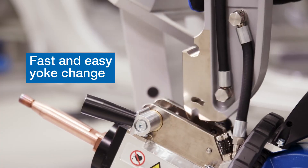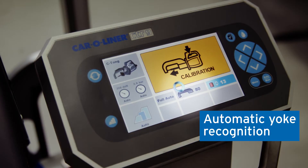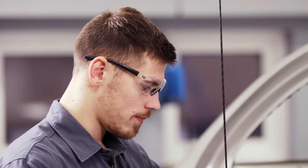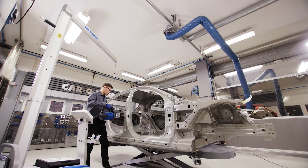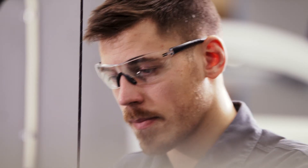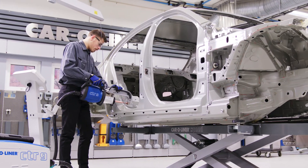However, good ergonomics is not the only reason to love the CTR9. It's the market's most advanced and high-performance spot welder. It instantly measures metal panels in different materials and adjusts to perfect time, current weld and clamping force. Even inexperienced welders will achieve perfect weld joints.